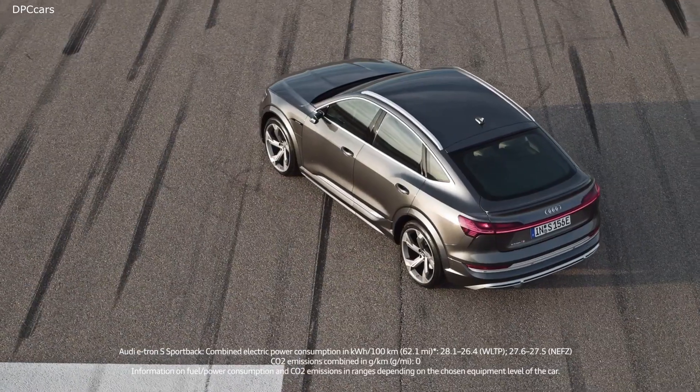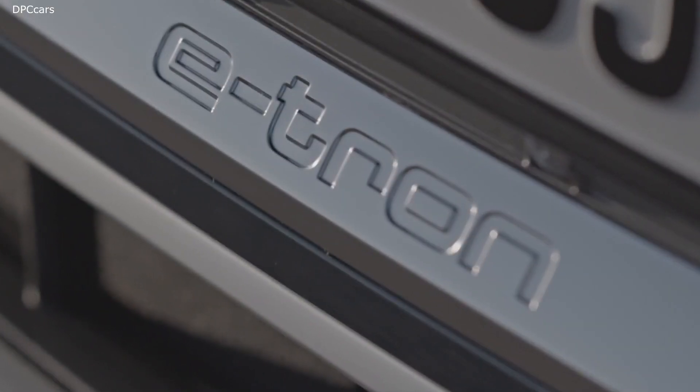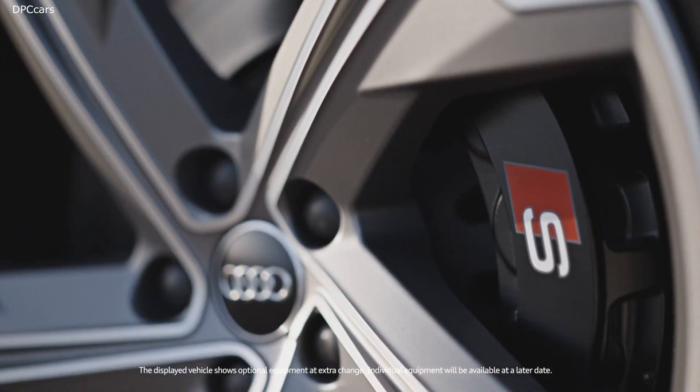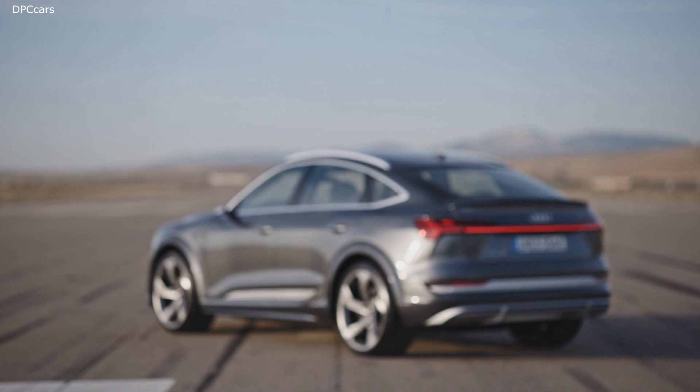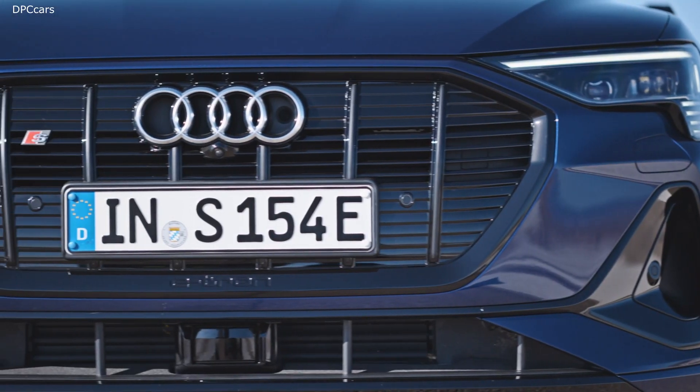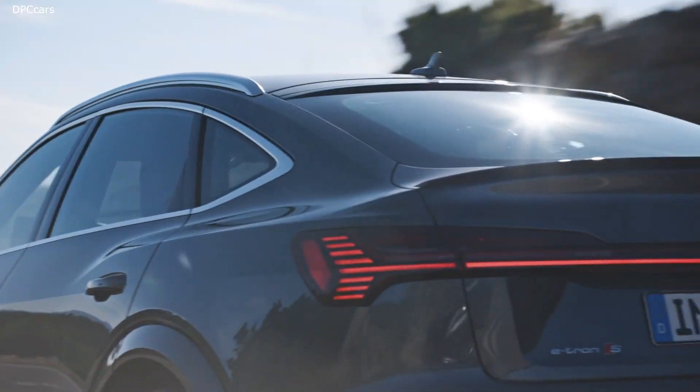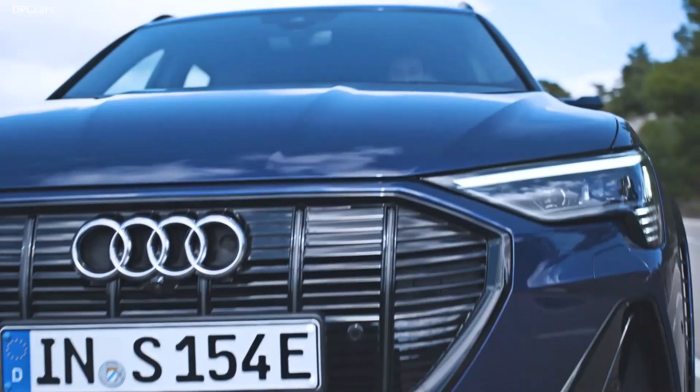Audi is showing consistency and continuing with its electric offensive with the new Audi e-tron S and the new Audi e-tron S Sportback. Both of the S models with fully electric drive use three electric motors, two of which operate on the rear axle. Their intelligent drive control raises vehicle safety and dynamic handling in particular to a new level.